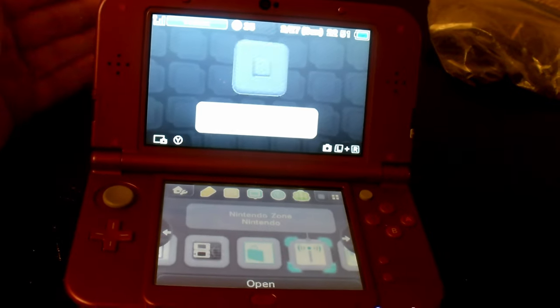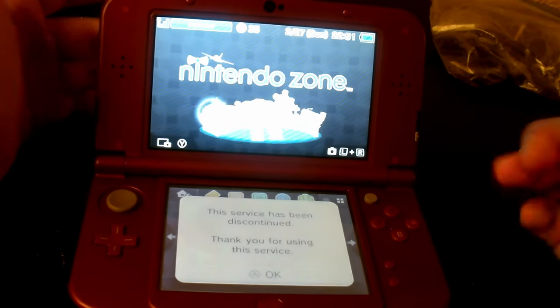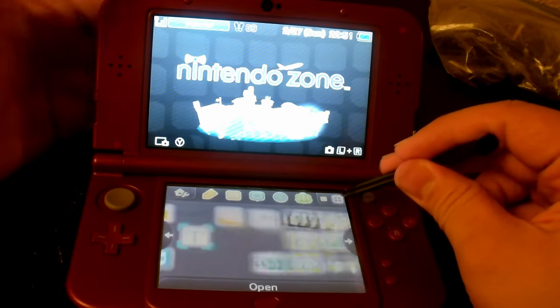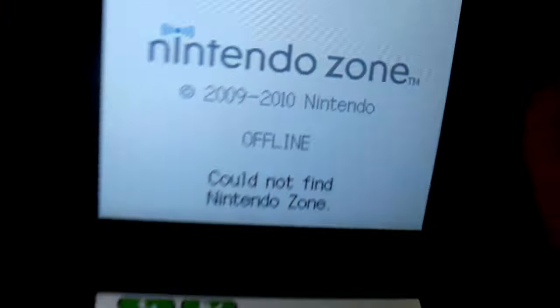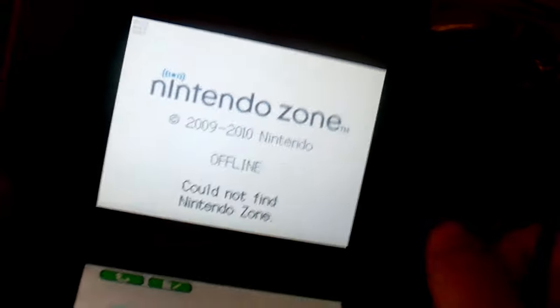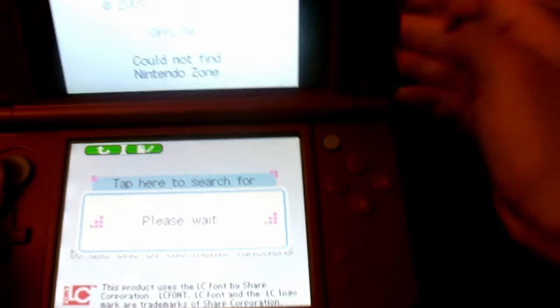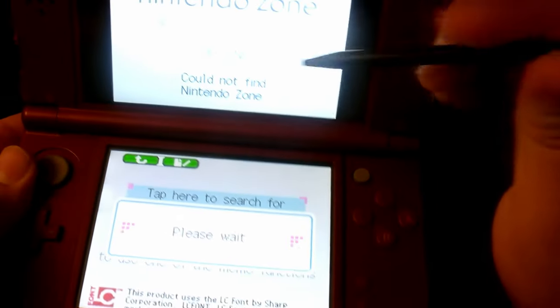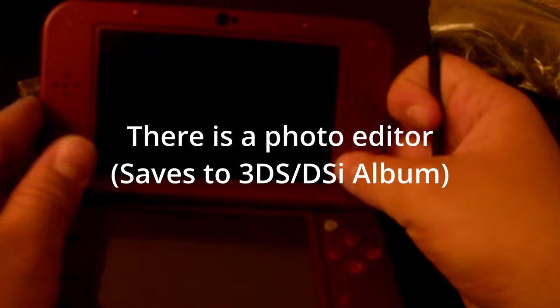Now we're going to check out Nintendo Zone — and no, this is not the 3DS Nintendo Zone. The 3DS Nintendo Zone doesn't even work anymore; they discontinued it. This one is the DSi version — I didn't even know this one existed until today. I guess this was from 2010, and the 3DS came out about a year after this, so this was kind of pointless to include. It runs properly but they've shut down, so this is not in use either.